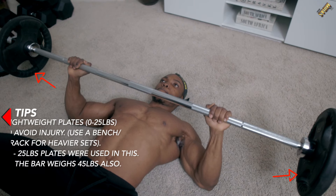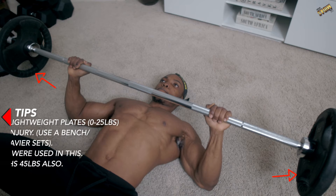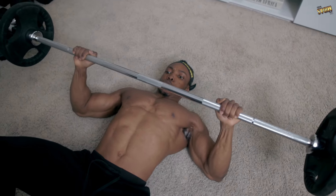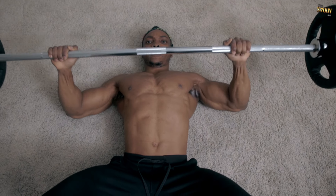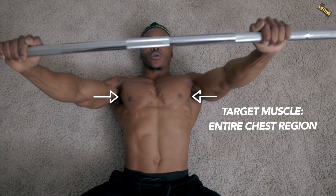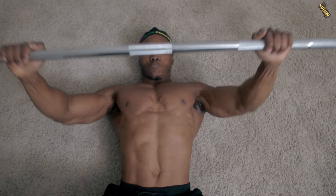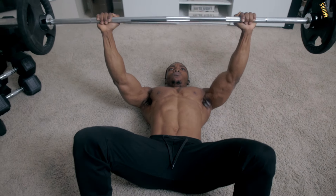Use lightweight plates between 0 and 25 pounds to avoid injury. You can use a bench or a rack if you want to increase the weight and push some bigger numbers. This exercise mainly targets your entire chest region — the upper, the lower, and the mid portion — so make sure you incorporate this into your workout.